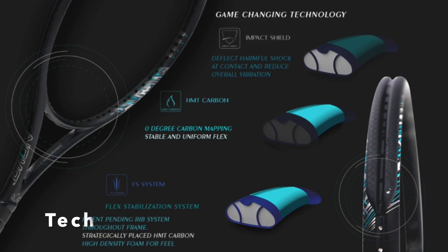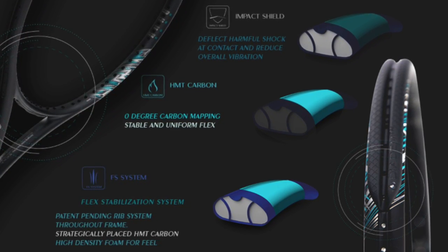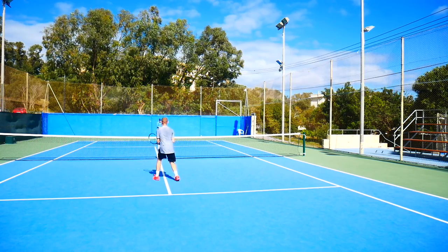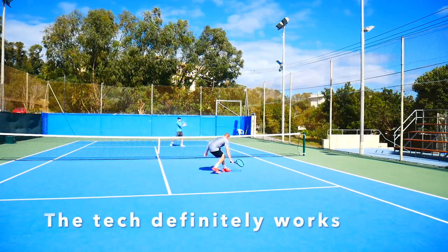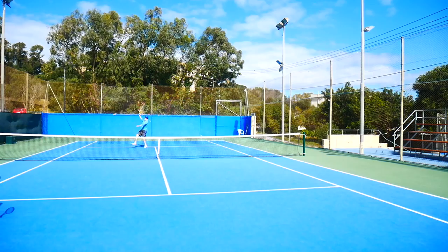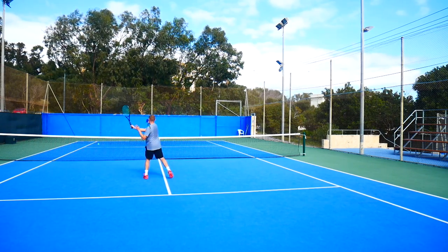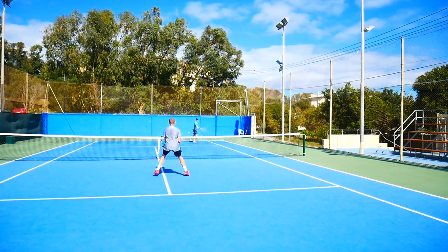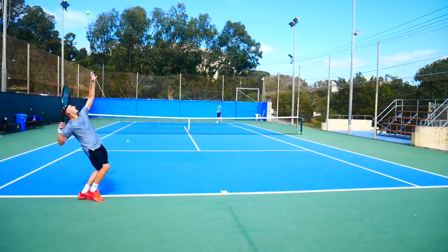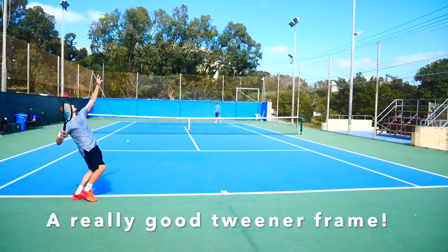There are three technologies at work here. First is Impact Shield, carried over from the previous generation — the idea is to deflect harmful shock and reduce overall vibration through some kind of foam filling in the racket, and it really seems to work because these rackets are very comfortable and stable. Second is high modulus carbon, which creates a uniform flex across the racket. Third, and new for this generation, is the Flex Stabilization System — a patent-pending rib system throughout the frame. It really seems to work well; I felt 100% connected and very comfortable to play with, especially for frames that are usually a bit too stiff for many players.